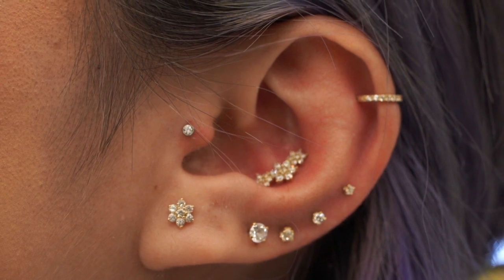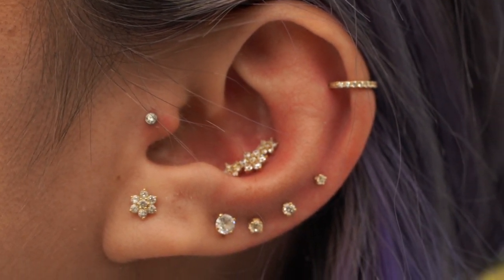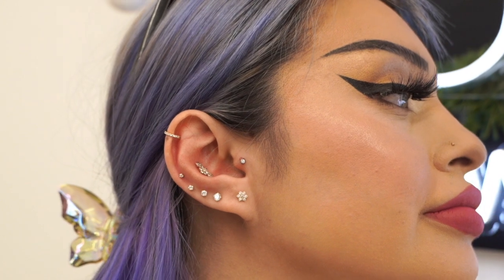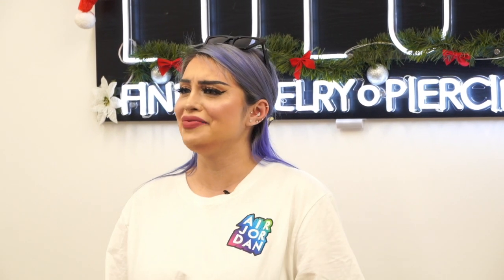Alright guys, so we officially finished styling my ears and so far from my experience, it was a little painful as you might see in the videos — just a little bit — but nothing you guys can't handle. I would definitely do it again. I love the way it came out. I can't wait to come back again and add more. We're going to take it slowly. But yes guys, I highly recommend you guys to come to Lulu's Body Piercing. I love them. They are the best and they just know how to make you have a good time and not focus so much on the pain.